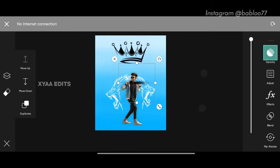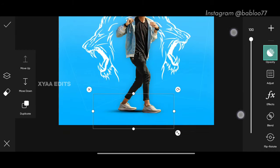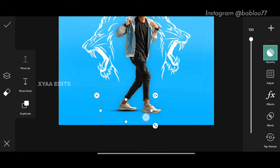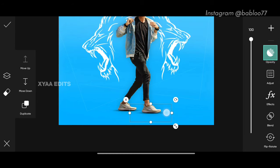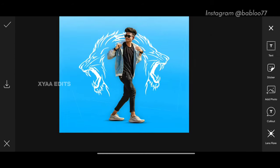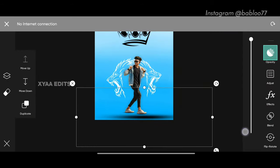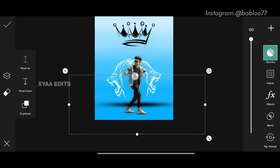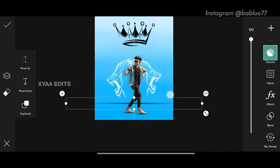Friends, this is the shadow PNG. Simply squeeze it like this and bring it down here. Now tap on duplicate and arrange another PNG here. Perfect. Now tap on duplicate again, simply stretch it and squeeze it like this, arrange here, and decrease the opacity.